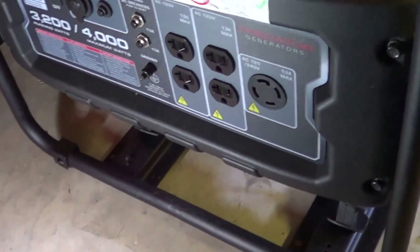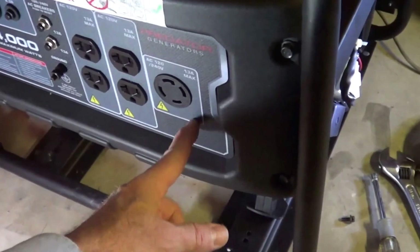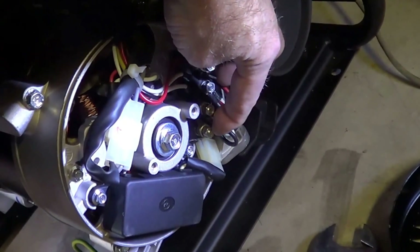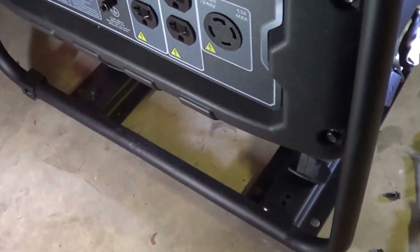So if you want to retrofit one of these, you can, but you'd have to either put another jack in here and then connect the windings — instead of series, you connect them to be in parallel — and disable the 230 volt configuration.